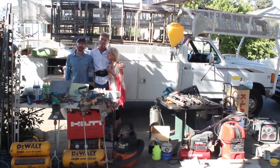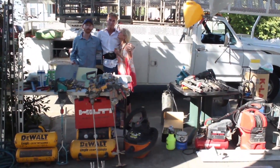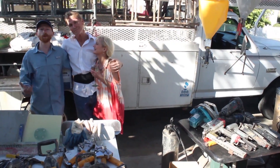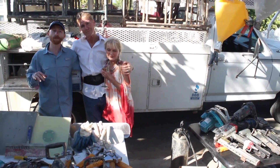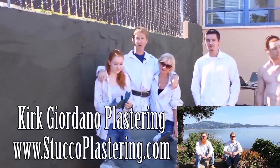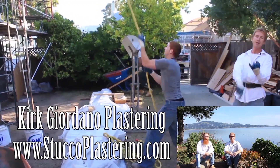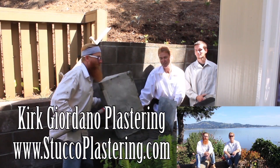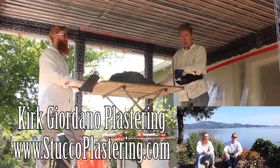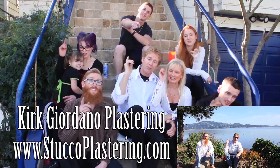By the way folks, my dad and I are now members of Amazon Affiliates, so if you're looking to buy any of the plastering or construction tools you've seen in our videos and want to support us, check the links below or go to our website. If you have questions about tools we don't have linked, email us directly and we'll respond. We thank you for watching — if you like this video please click the like button, subscribe to our channel so we can keep making these videos, and from the entire Giordano family, we'll see you on the next one.